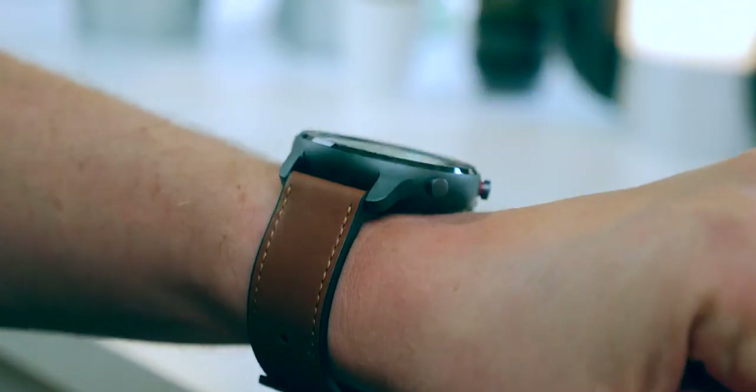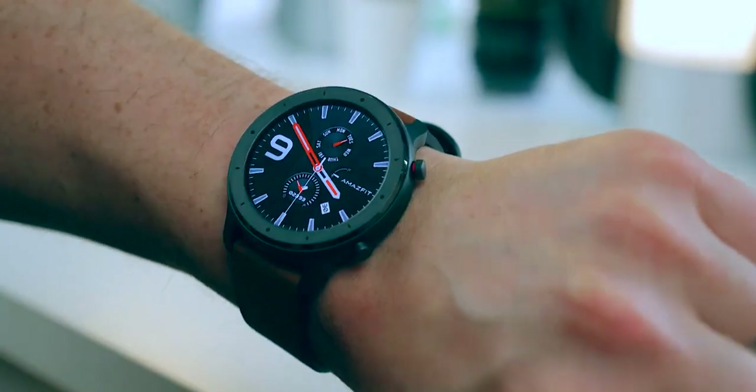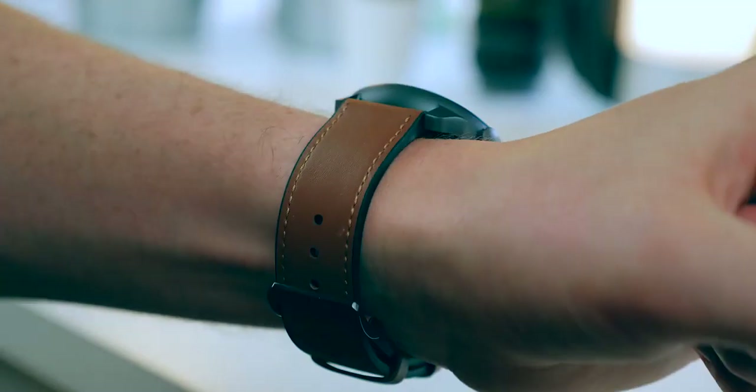The actual strap is really clever as well. It has the leather look on the outside but underneath it's actually a kind of silicone rubber, and therefore great for durability. You can use it when playing sport and of course swimming as well, because it is 50 meters water resistant.